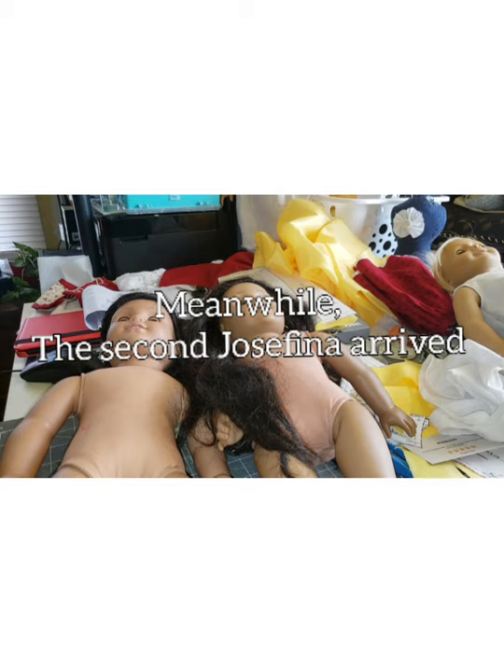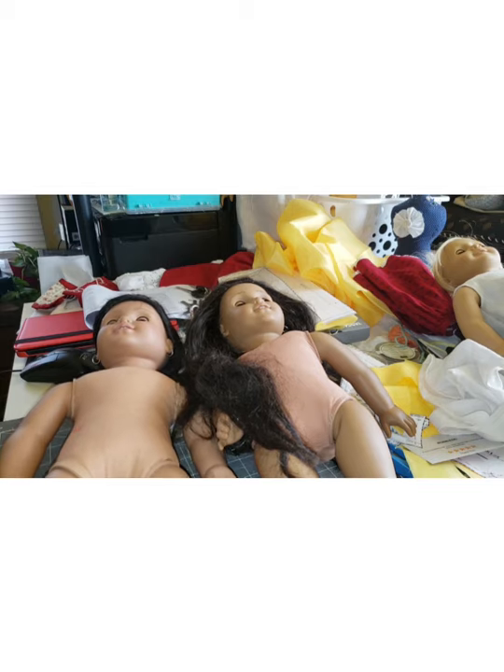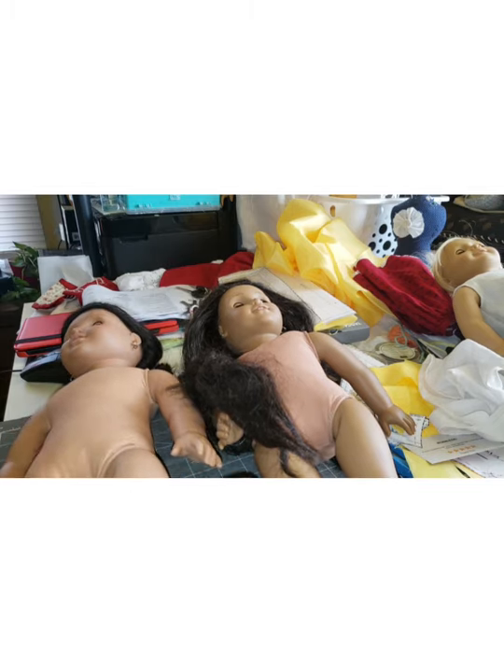Hello everyone, this is Denise at Something Beautiful Handcrafts. I was in the middle of putting together Felicity's dress when Josefina showed up. I ordered a Pleasant Company Josefina on eBay auction about two or three weeks back. My niece wanted an American Girl doll, so I figured I would find something for her on eBay and came across another Josefina and won her in the auction too.